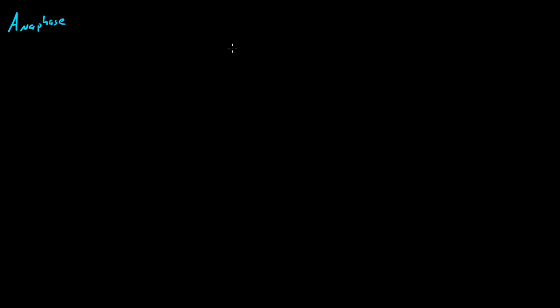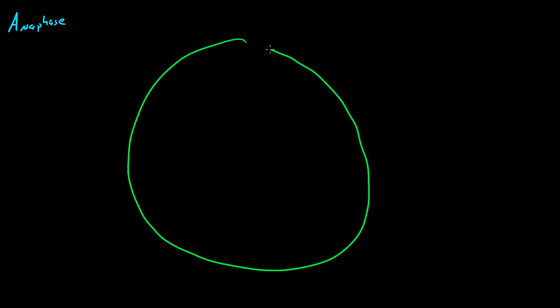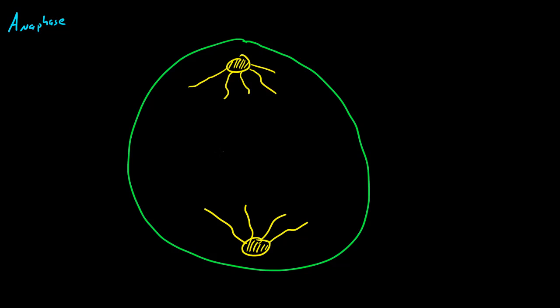So during anaphase, let me go ahead and draw my cell again. Here's my cell right here, and we already know that the spindles are on opposite ends. Here's a spindle, here's a spindle, and we already know that they were pulling on the chromosomes. Now they pulled on them so hard that it caused them to separate.